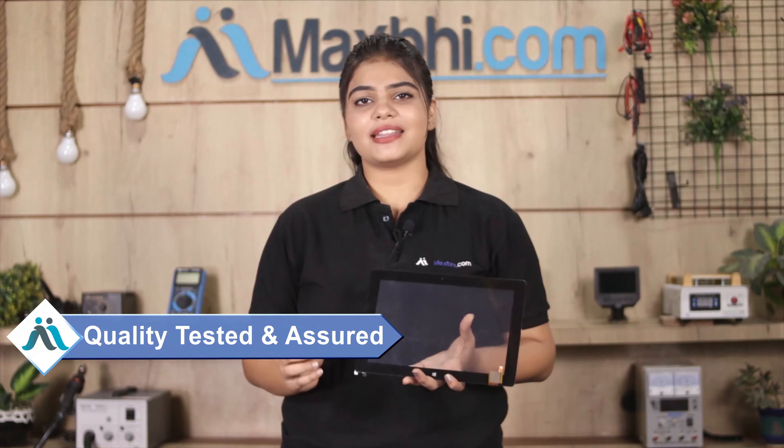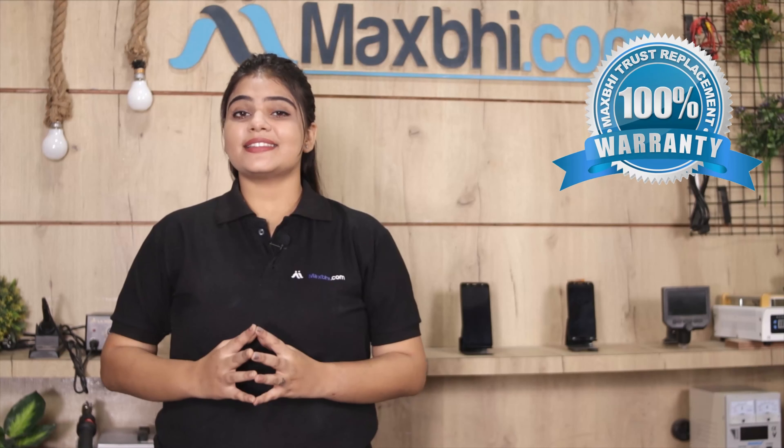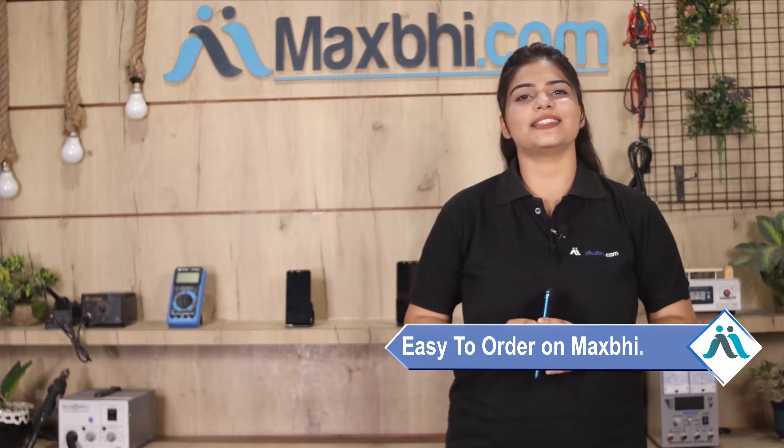After this, the touchscreen is sent to you. The Micromax canvas lap tab touchscreen comes with MaxBee.com's replacement warranty, so you can buy the product with confidence and have no problem. Friends, ordering on MaxBee.com is very easy and simple.